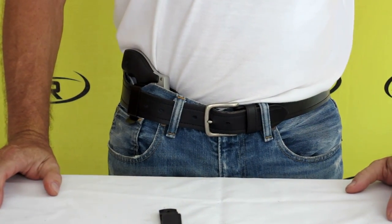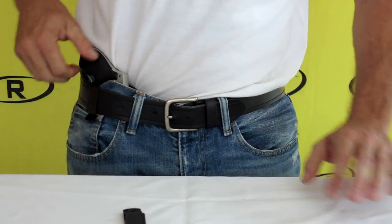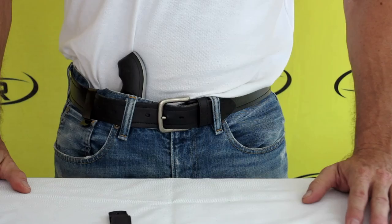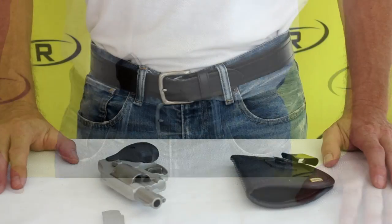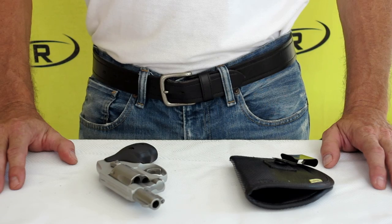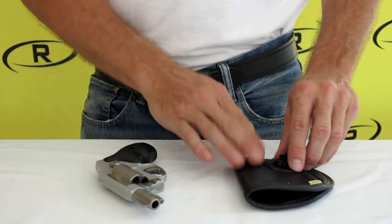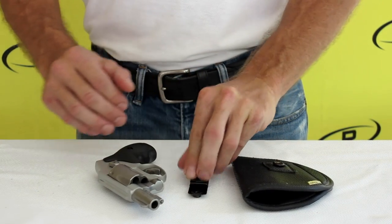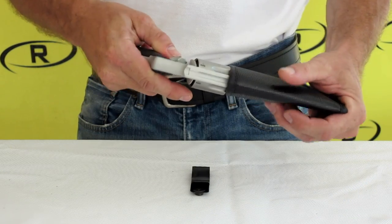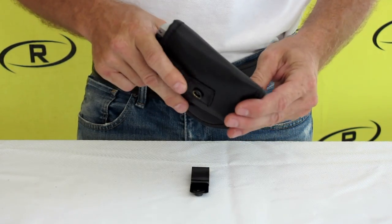between the holster and the swivel clip. The swivel clip on the holster allows you to cant to your preference. With Remora's original no-clip non-slip material, you will have the option to remove the swivel clip and wear the holster just like our original IWB holsters. To install your 2-in-1 holster as an IWB holster without the swivel clip,